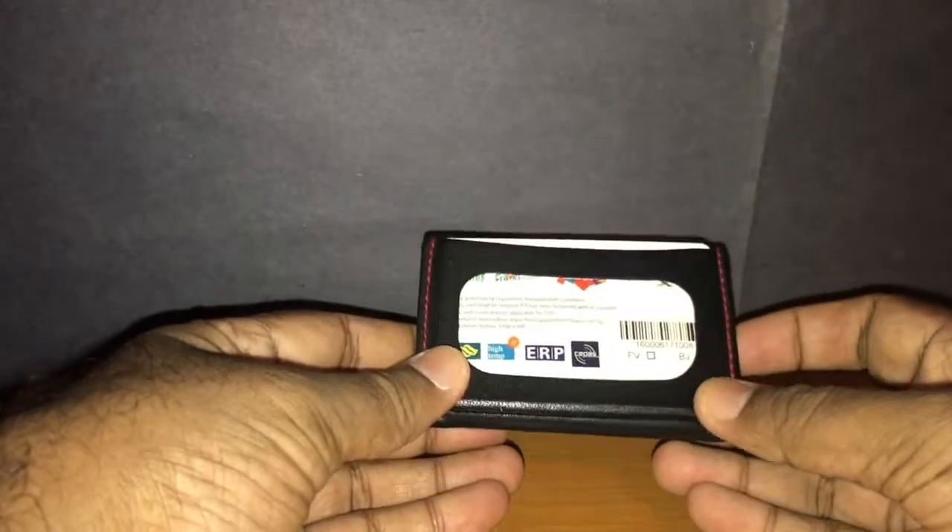Hello YouTube. Today I wanted to show you my wallet - my main wallet where I carry my cash, credit cards and photo ID. The wallet that I use is called the Wrap Wallet.